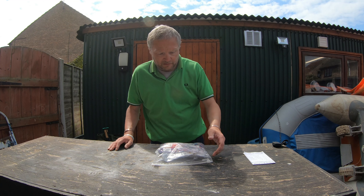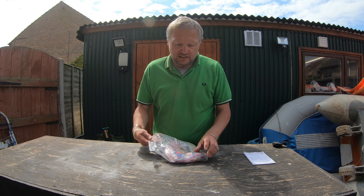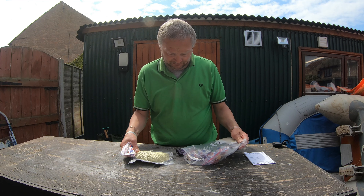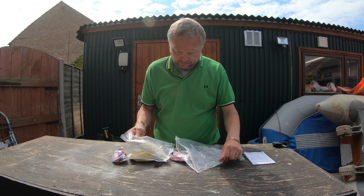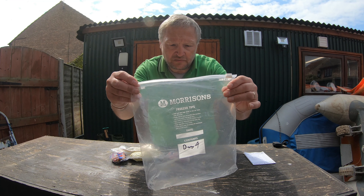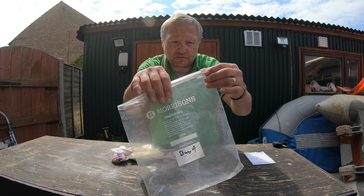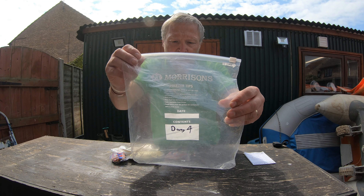We'll open it up, we'll see what's inside, and we'll analyse the contents. Keep them in these freezer bags — the ones with the slidy tops. I also mark the day number on there.